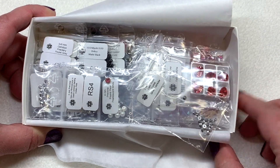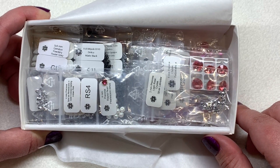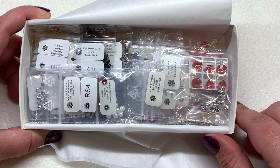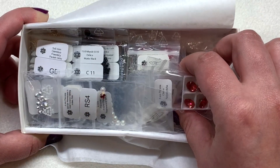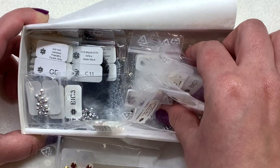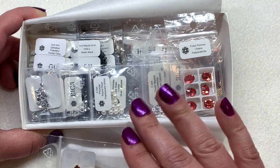I'm definitely seeing some of those warmer tones of red and pink, a little bit of black and white, and some silver. I'm going to take some of these items out — look how much is in here all stacked up — and we'll take a look at everything sorted by category.